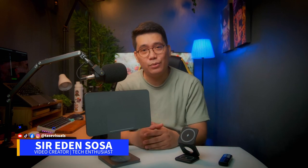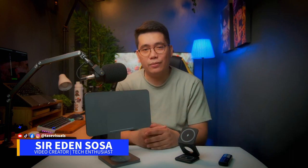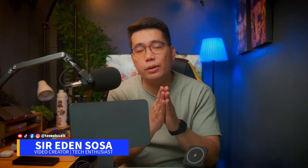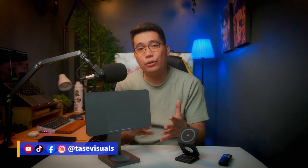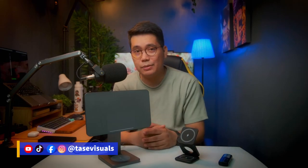Mabuhay Tasters, welcome to Taste Visuals! If you are new to this channel and you're interested in filmmaking, techie reviews, and digital art, this is the channel for you. Be sure to subscribe and tap that bell so you'll get notified whenever I upload a new video. To all of my current subscribers, thank you so much for your support — you guys are awesome as always. And please don't forget to follow me on my other social media accounts for more videos, updates, and tips.